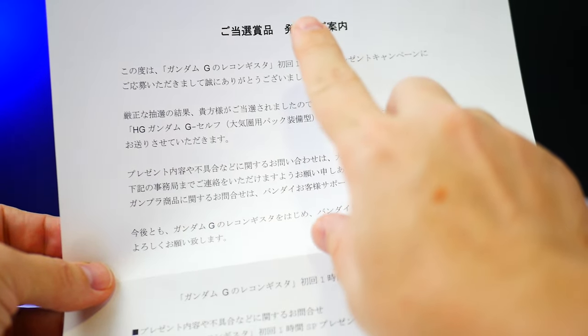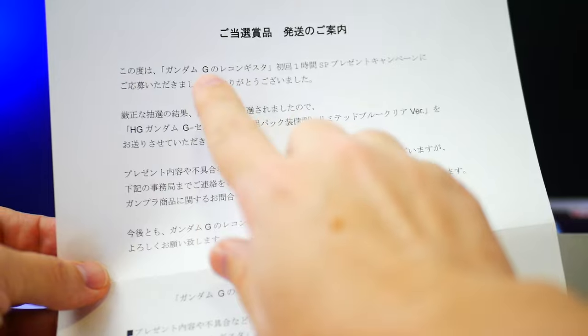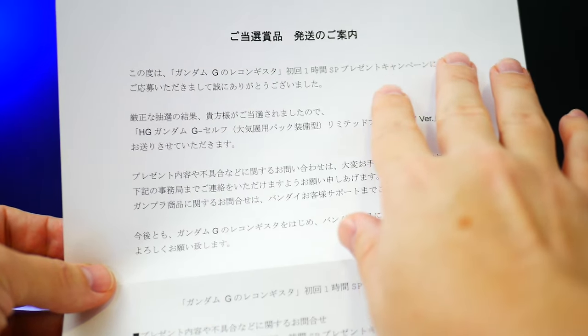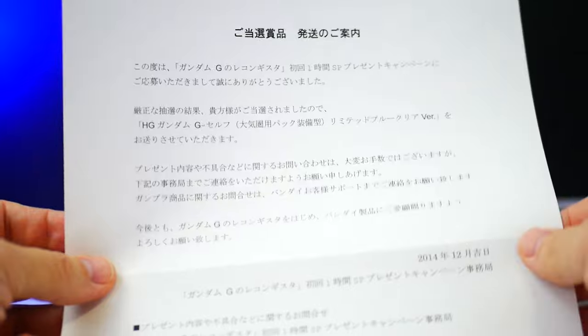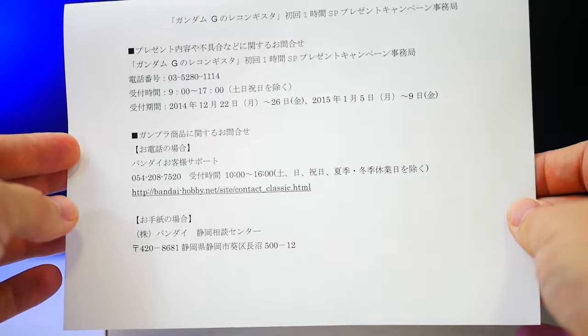The first thing in the box is information on shipping and winning prizes. It basically says thank you very much for applying to the special gift campaign, and inside is your reward of a Gundam G-Self clear blue version. So this is essentially proof that you won this.